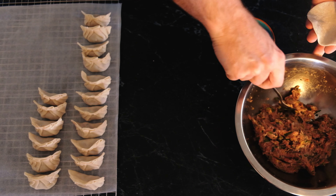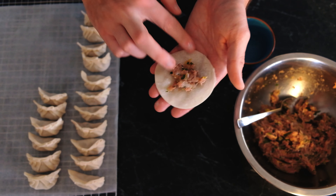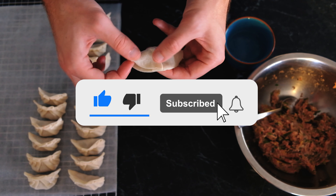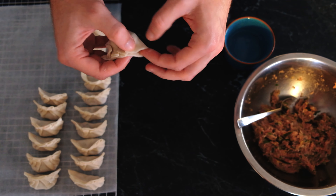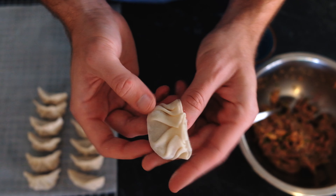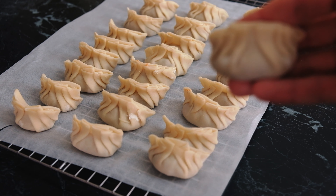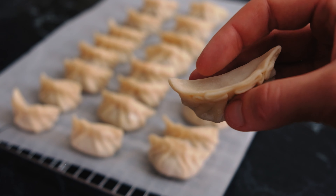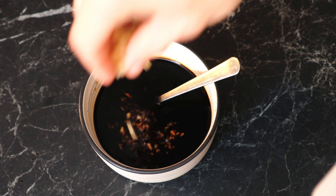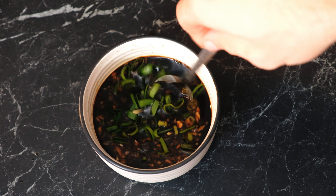After that, put on a TV show, listen to some music, get into the groove and just bang out these gyozas. I've also made a simple dipping sauce just out of soy sauce, mirin and rice wine vinegar — the recipe is in the description below.